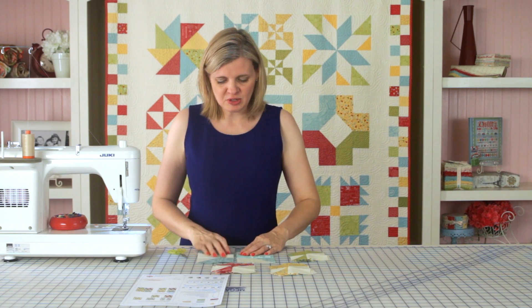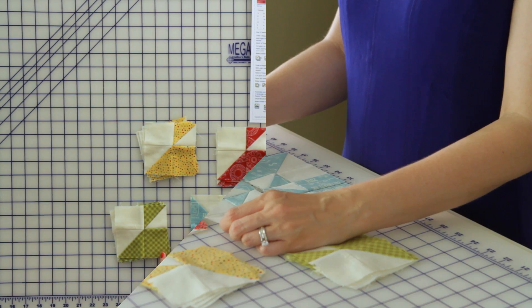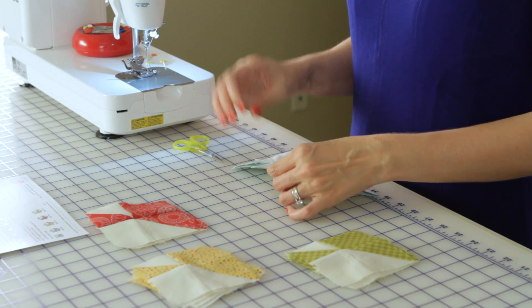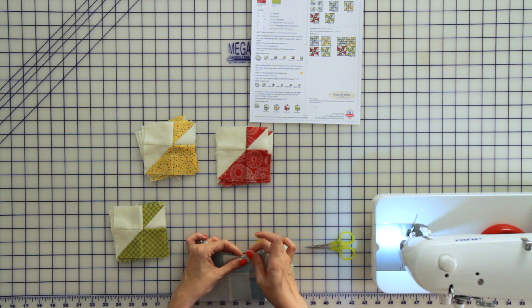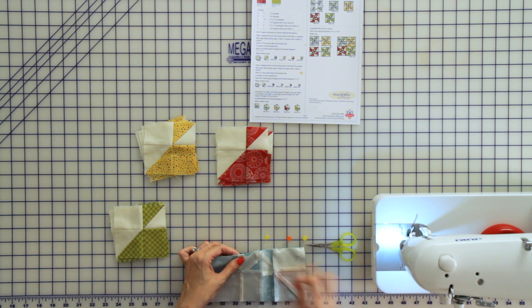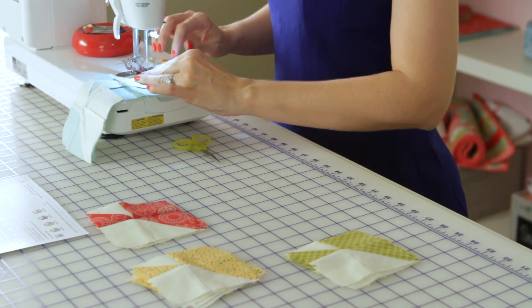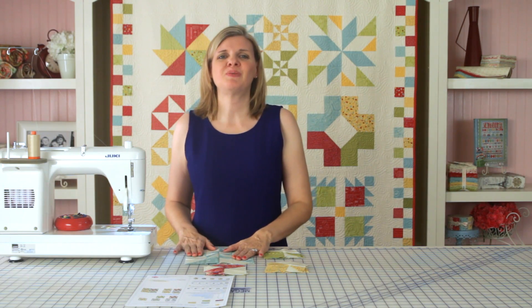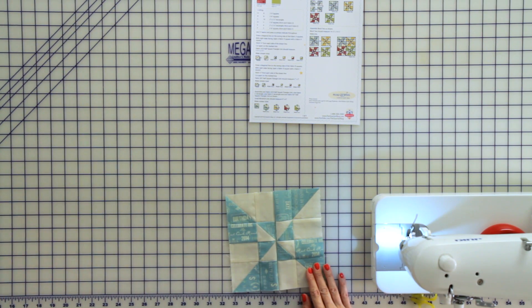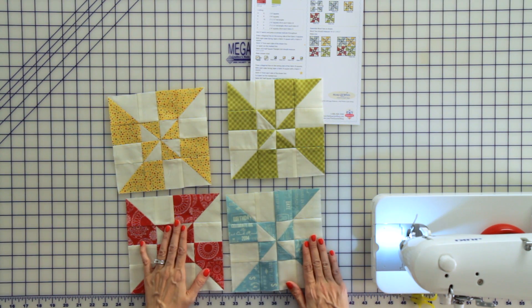Now you've sewn your large pinwheel unit together. Press according to the pattern and come back and sew. Put your fabrics right sides together for your last two pieces, pin in each intersection and at the end, and sew your very last seam for your large windmill unit. Press according to the pattern — we've gone ahead and finished our other three large windmill units and we are ready to put our block together.